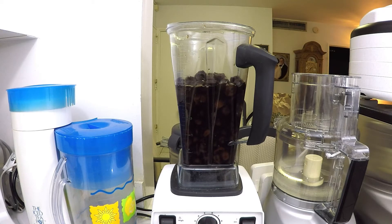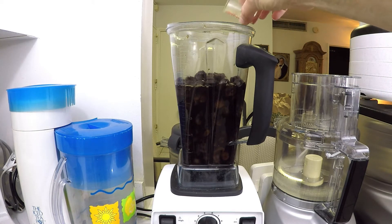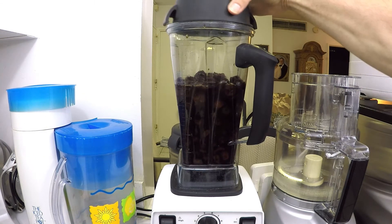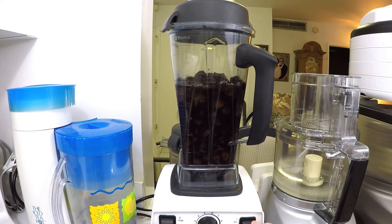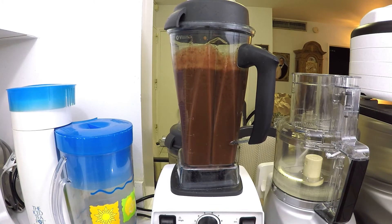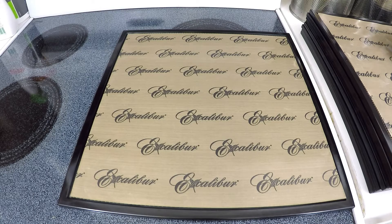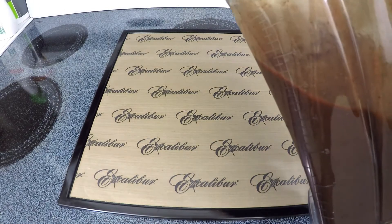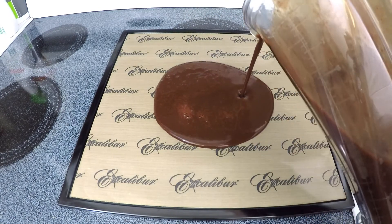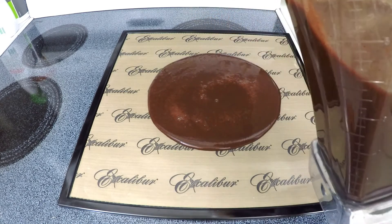Starting with this 48-ounce or 3-pound bag of defrosted frozen cherries, I'm putting in one teaspoon of lemon juice just to brighten the flavor a little bit. After completely liquefying and making sure that the texture of your cherries is very smooth, all we need to do is pour it out into a fruit roll tray and distribute it so that it's no more than about a quarter of an inch thick at the most.